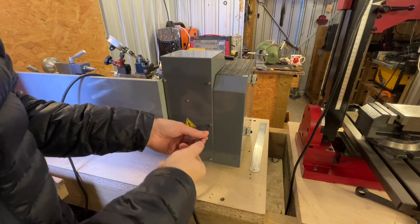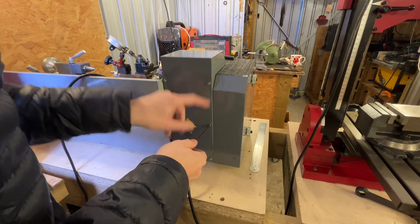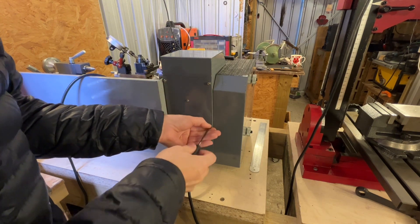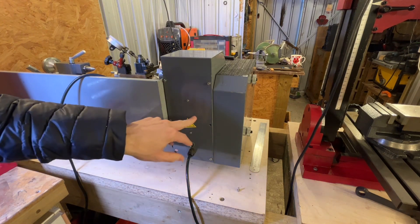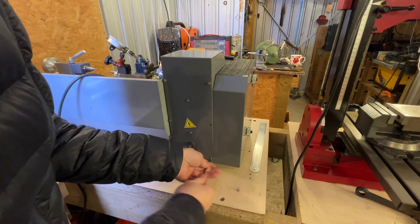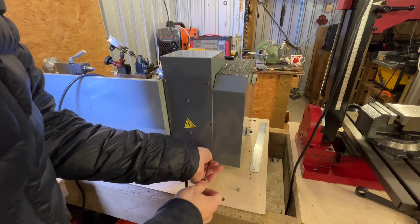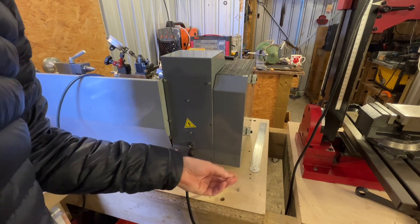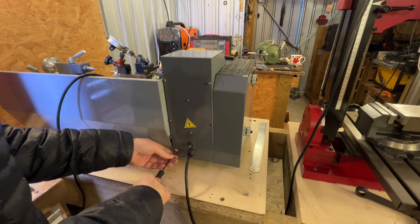You need to undo the six screws on the outside. Also when you take this off, pay attention — there is an earth on this plate and you need to reattach that when you close the machine up, because if not it's not going to be grounded and it could potentially be dangerous if there's an electrical fault at any time.